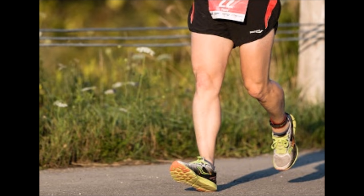Over-striding, according to studies — which I'll link below — increases the vertical ground reaction force, which is just a scientific fancy term for collision and braking force.